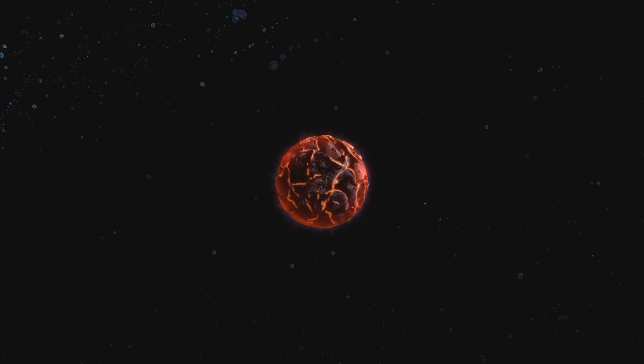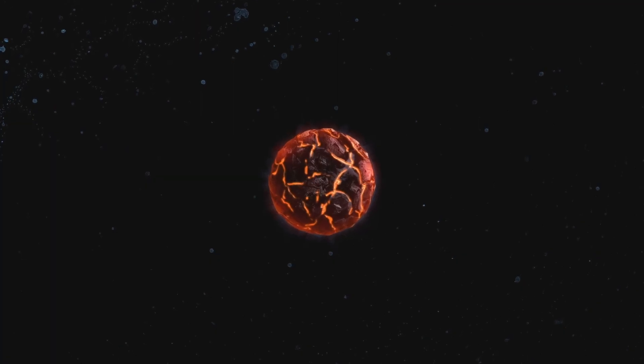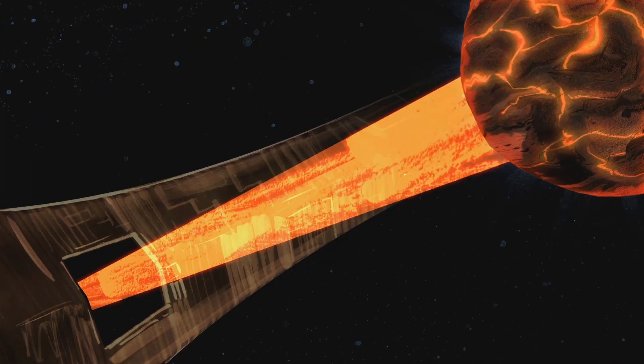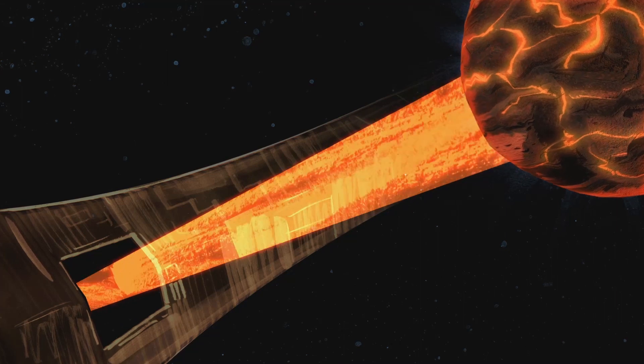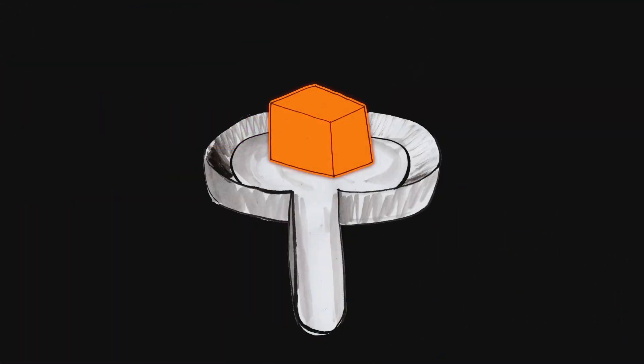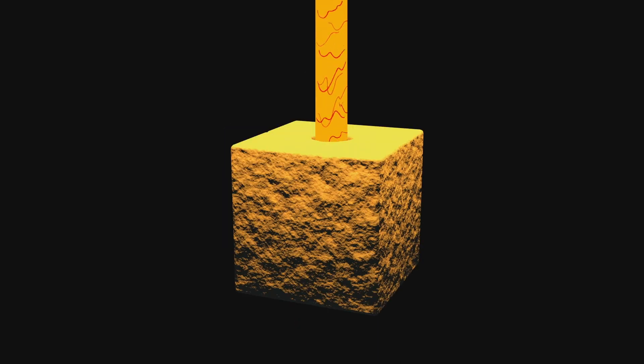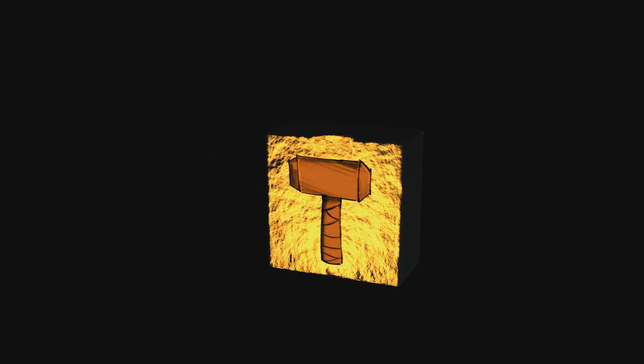In the movie, there is a scene where some of the characters travel to a neutron star, and this neutron star is being used as a weapons forge. I was really intrigued by this idea of whether you could use the energy from a neutron star to melt metal — to melt it down and turn it into a weapon. In the scene, the characters sort of start up this neutron star. They have to reawaken it, apparently.